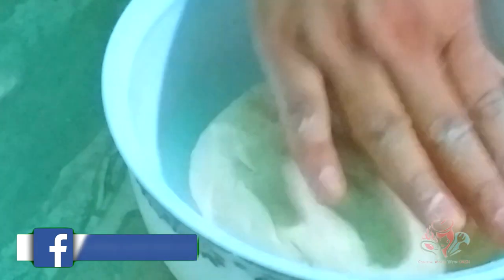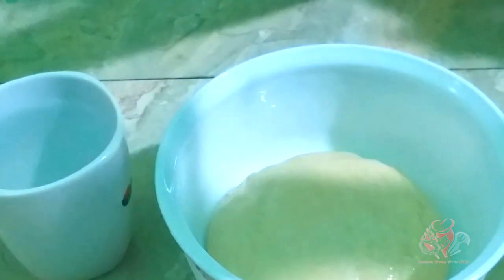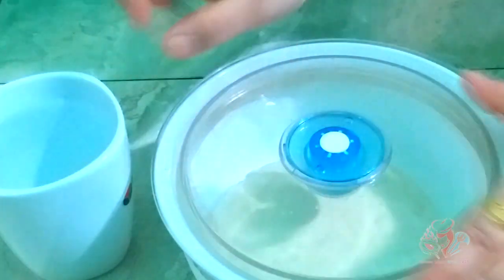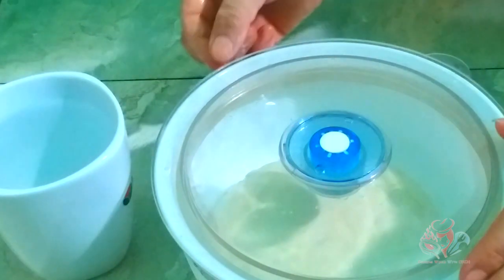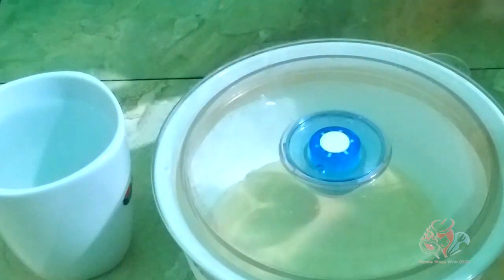Check that the dough is the perfect consistency — it should not be too sticky. If you want to see how well the dough has risen, you can check that it has doubled in size.